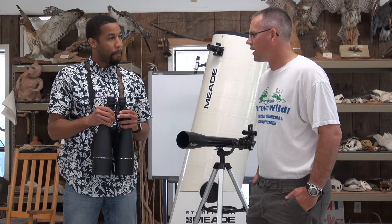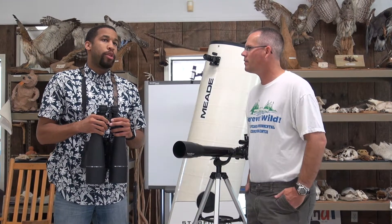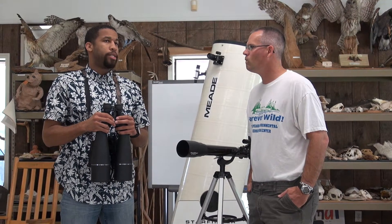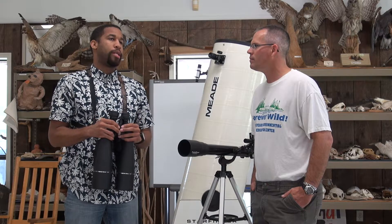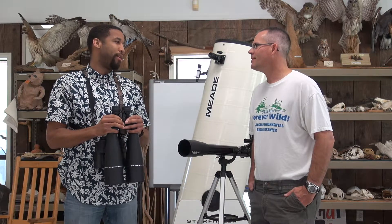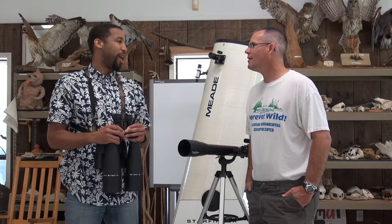For smaller hands, you can get smaller binoculars like 8 by 32s to give kids an idea. But especially as they get younger and younger, it's probably easier to just stick with naked eye astronomy until they get a little bit better at using the equipment.